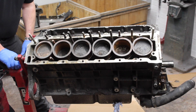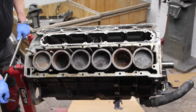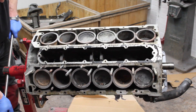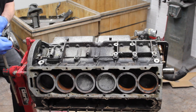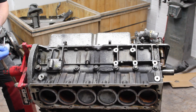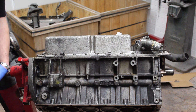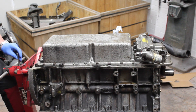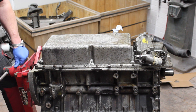The next stage of the process is to turn the engine over so that we can access all of the sump bolts to be able to remove them. There is some debris from what you saw on top of the piston, from storage not being the best requirement over the last number of years.